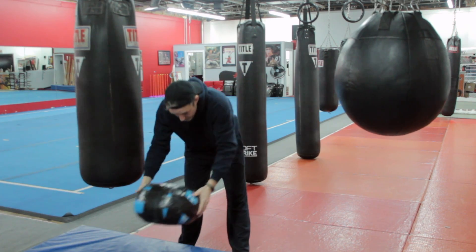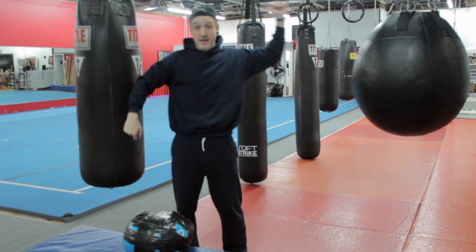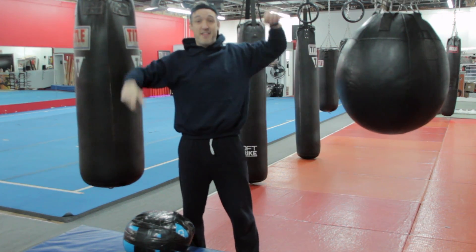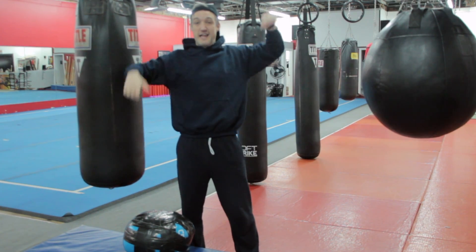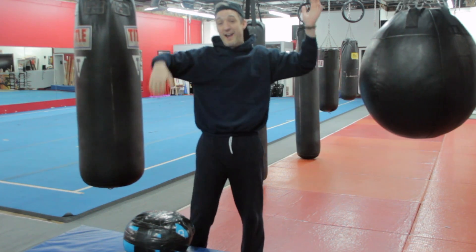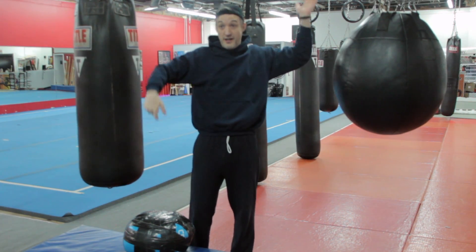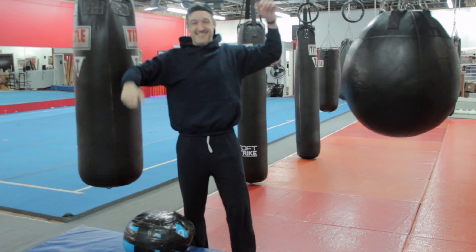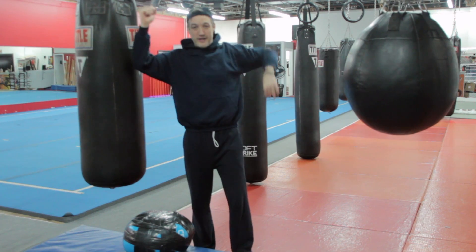So there is a three-exercise circuit, going without stopping in between those exercises. Then we have a nice 60 to 90 second break — whatever feels good for you. And during that break, let's do some active stretching. As you can see, I'm getting a good rotation in my shoulders, getting those rotator cuffs working.